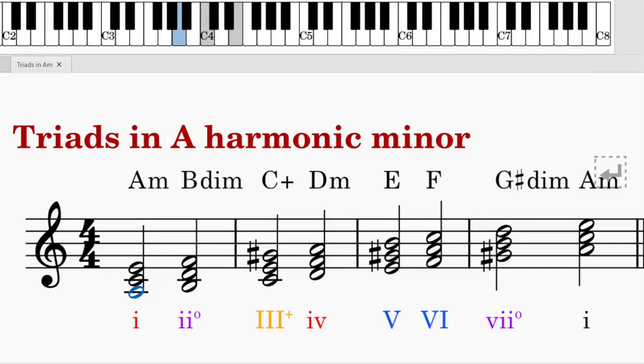Hi, in this video we are going to learn how to write, analyze, sing, and identify the four types of triads in minor keys, including harmonic minor and melodic minor. We will take A harmonic minor as an example, then discuss the changes in melodic minor later. Let's get started.